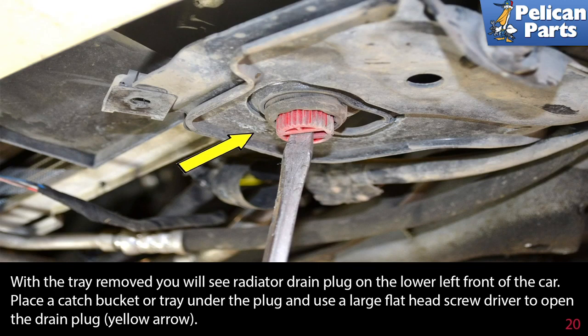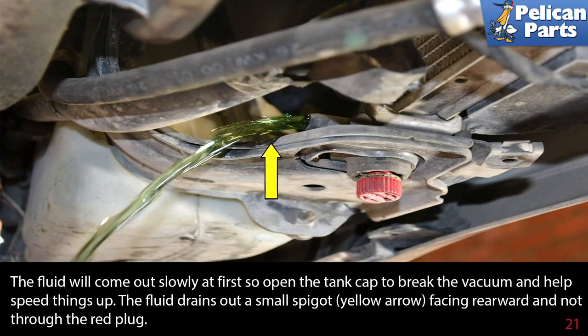With the tray removed, you will see the radiator drain plug on the lower left front of the car. Place a catch bucket or tray under the plug and use a large flat head screwdriver to open the drain plug (yellow arrow). The fluid will come out slowly at first, so open the reservoir tank cap to break the vacuum and help speed things up. The fluid drains out a small spigot (yellow arrow) facing rearward and not through the red plug.